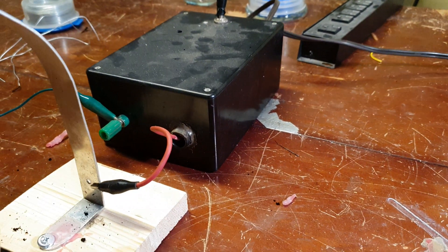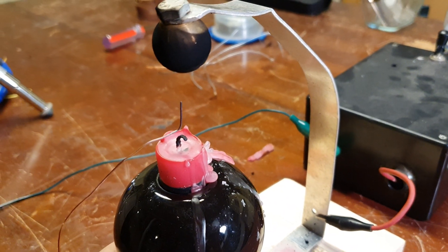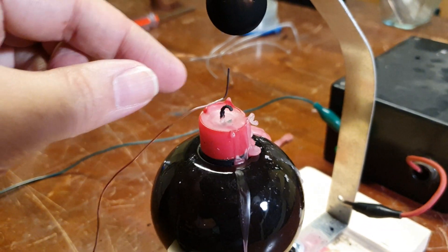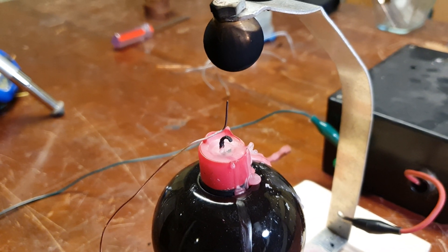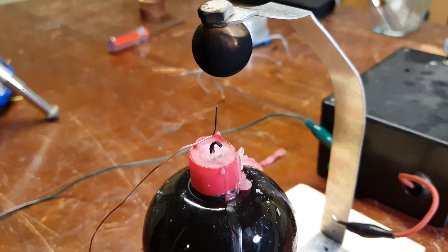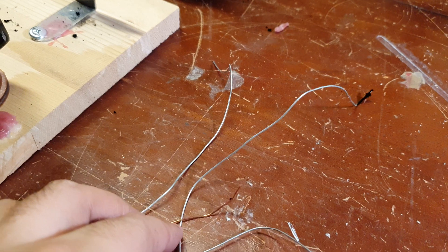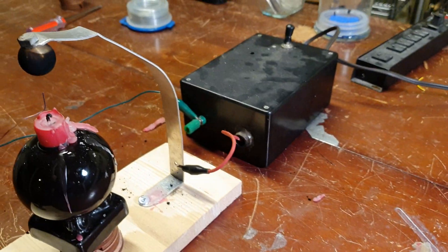We're going to put the candle flame right here. As the arc passes through the flame, we should see deposits of carbon form on the copper and build up these carbon tree-like structures — they're pretty neat looking. I've been using both steel wire and copper wire. I think copper works better, so I'd recommend using copper wire.